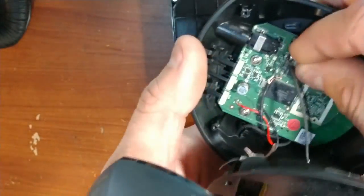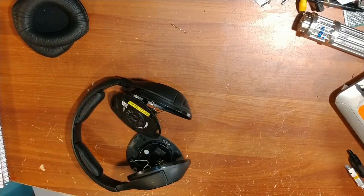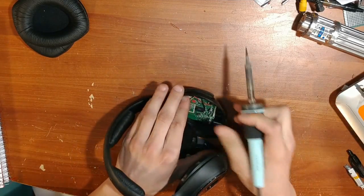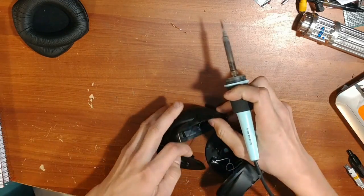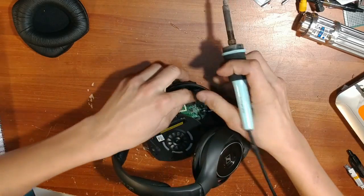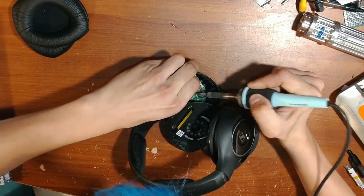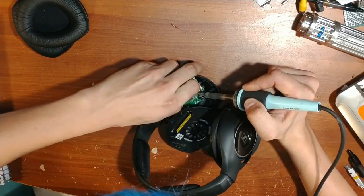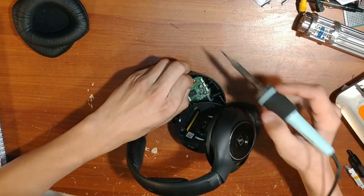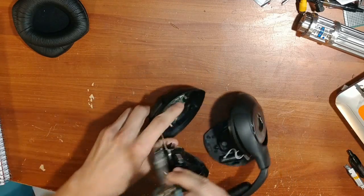The first thing we'll be doing is peeling back the plastic and desoldering all these connections. Now that we have the soldering iron ready, we'll slowly remove each of these wires off the circuit board one at a time to get the circuit board out easily. You can desolder the wires by giving a slight pull while you touch the soldering iron to the connection — they should come loose fairly easily.